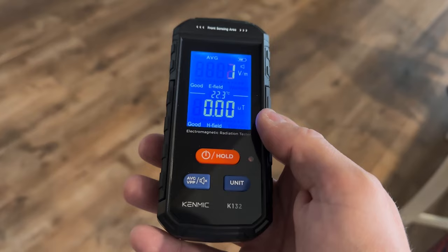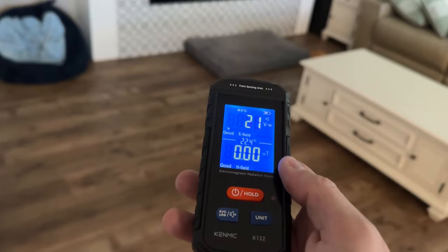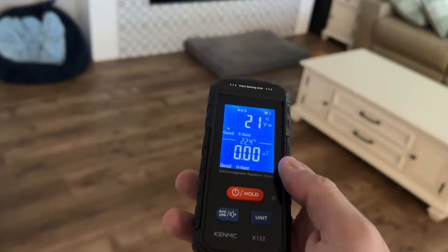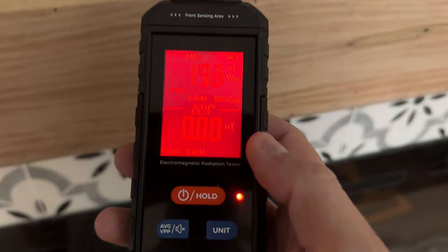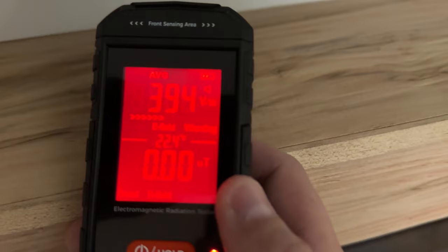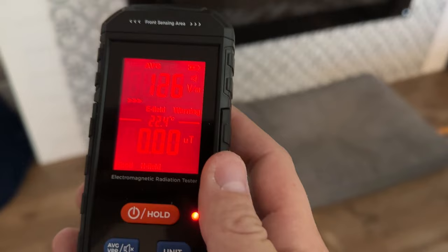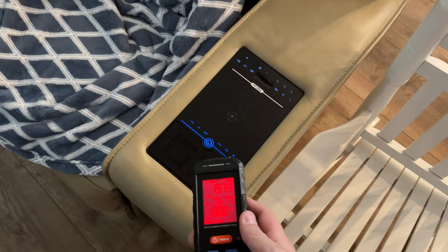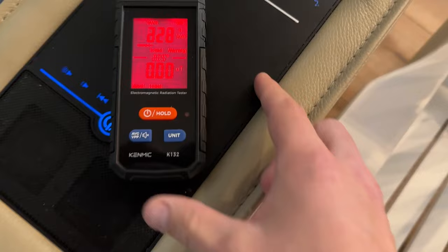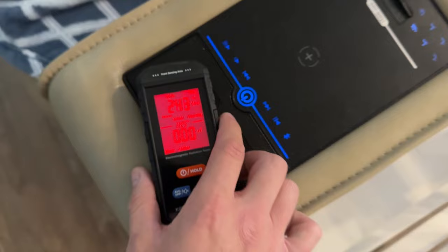I'm going to test it out first to see how this electromagnetic radiation tester works. As I move around throughout the house, as I get closer to my TV over there — I have a Wi-Fi router near it — it goes up: 338, 398, 400, 468. That's pretty high, and then as I get away from it, it goes down to about 40, 30 — so this is within the normal range. Anything below 50 is okay, apparently. When I get closer to the couch area that has a charger built in, it's about 200, and near the speakers it goes up to 900.